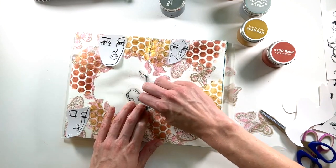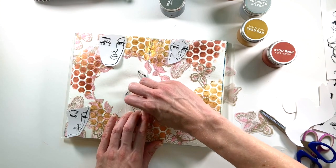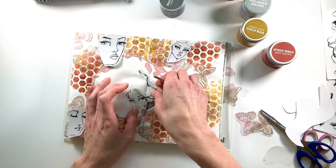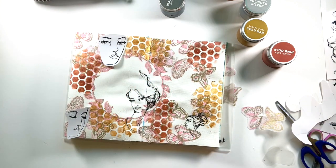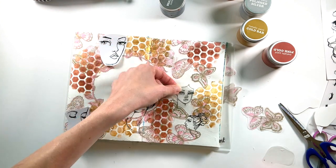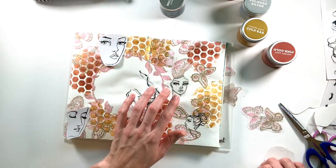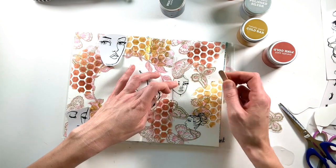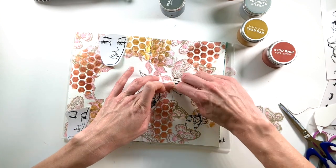All you have to do to adhere these to the page is pull off the white backing, lay it down, and then use a popsicle stick, a coin, or something like that to rub it onto the page. If you miss a spot and it doesn't adhere, it's easy enough to lay it back down and rub again until all of the lines are filled in. They are so easy to work with — anyone can do it.